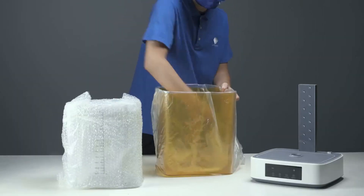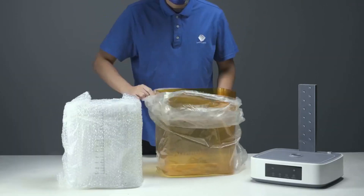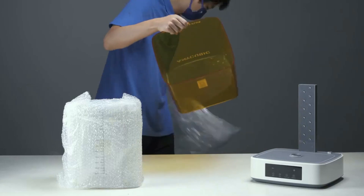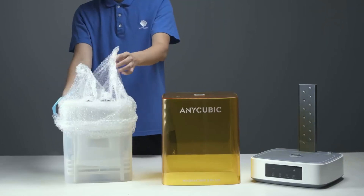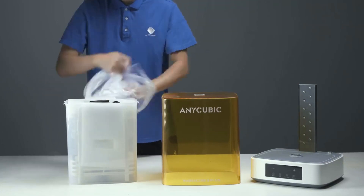It easily accommodates models from printers like the Photon Mono M5s, M7 Pro, Saturn 3, and others with up to 10.6-inch build sizes, giving you broader compatibility.